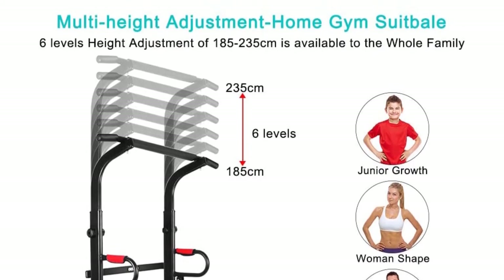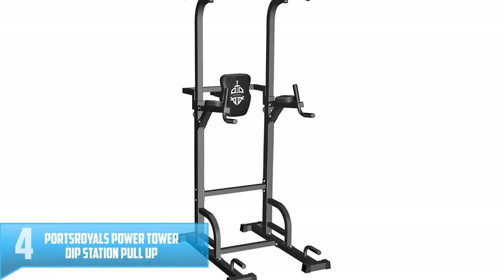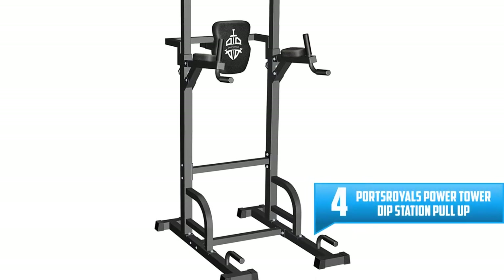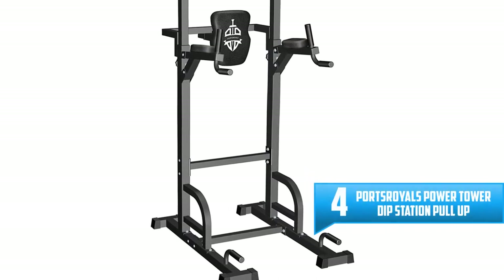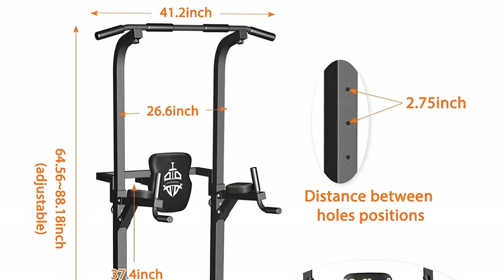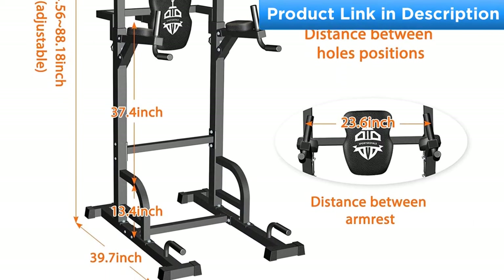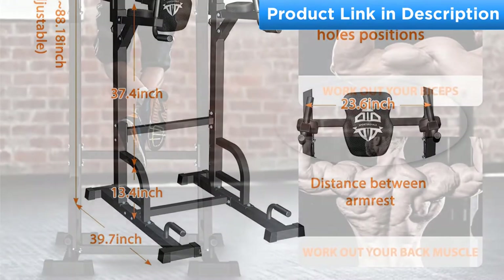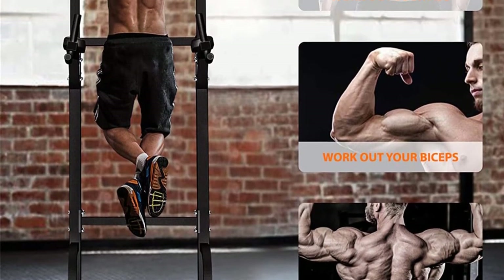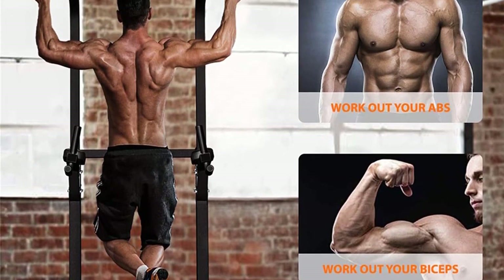Number 4: Sports Royals Power Tower Dip Station Pull-Up Bar for Home Gym. If you are planning to make your own home gym, Sports Royals is a must-have piece of equipment. This multi-function free standing pull-up bar allows you to build up your whole body. It uses top quality material and smart supports to ensure stability. You can also adjust the backrest and height for the best comfort while working out.